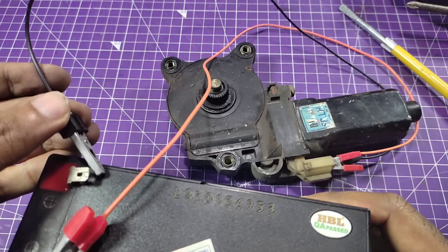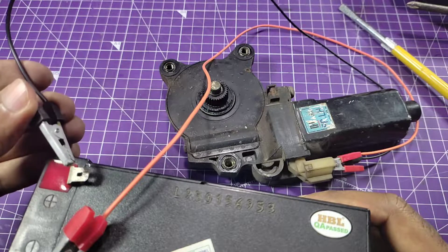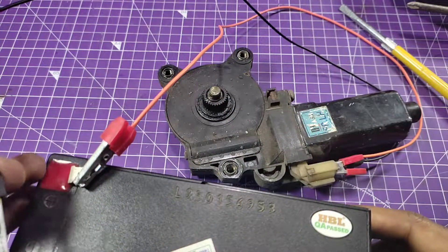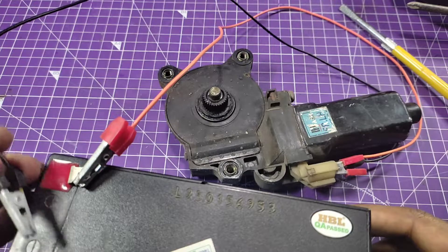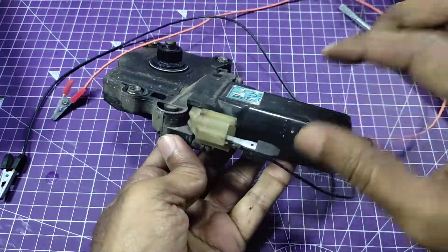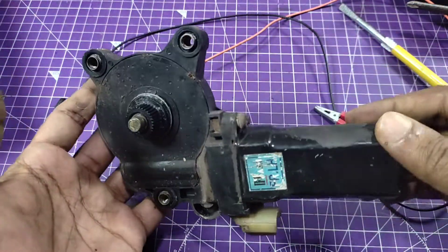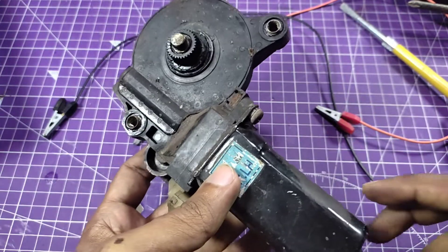You see the motor jumping because of the high moment of inertia at rest. So friends, this motor is okay. I don't want to open it because I'm going to use this motor in one of my future projects — you can check the video on my channel. Okay, let's look at the other one.